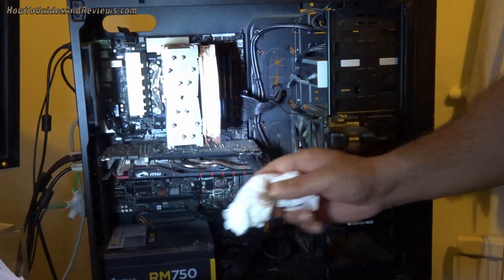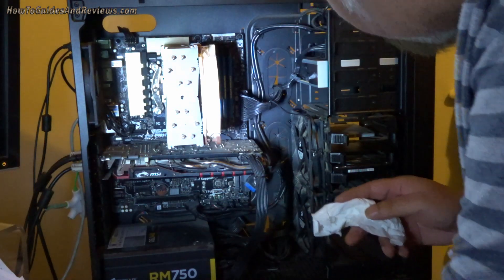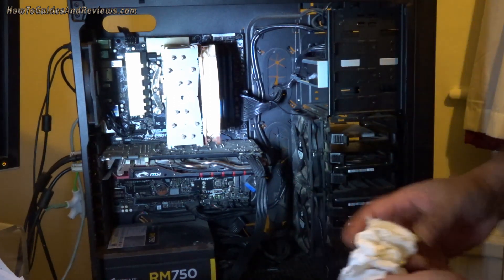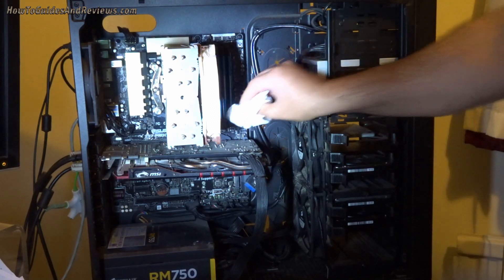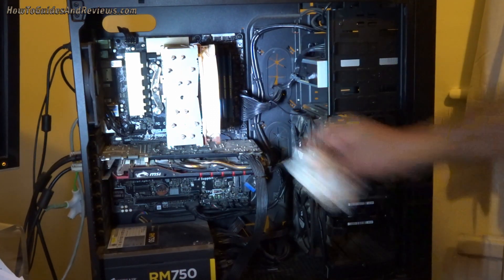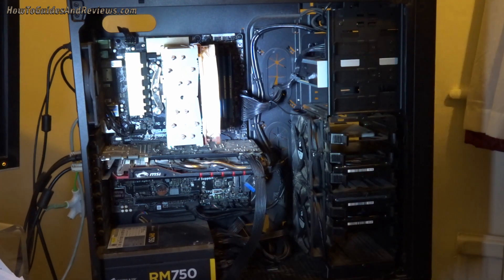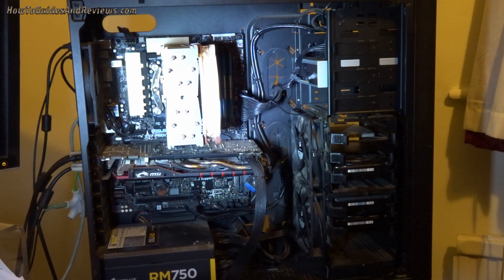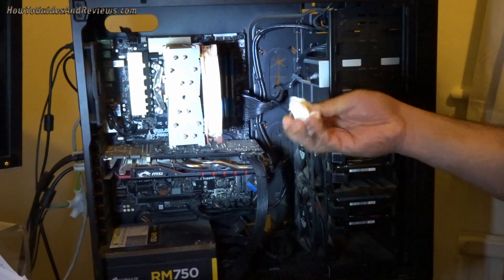I don't want to dust down the graphics card too aggressively — I might damage it. I'll get the dust off carefully. So that should be enough to see if the computer still works after being vacuum cleaned. I think I've removed about 50% of the dust by the looks of it, less on the CPU.